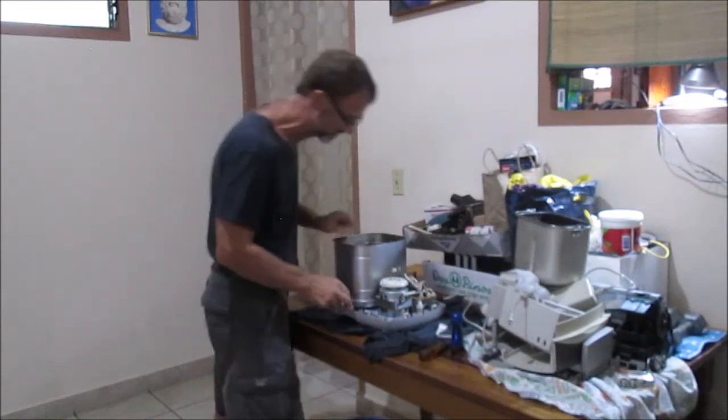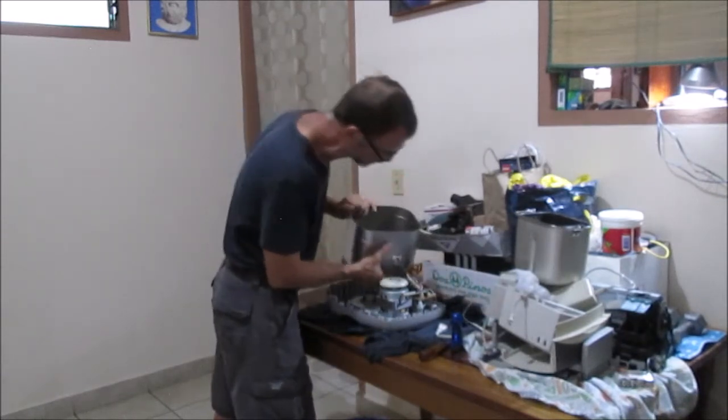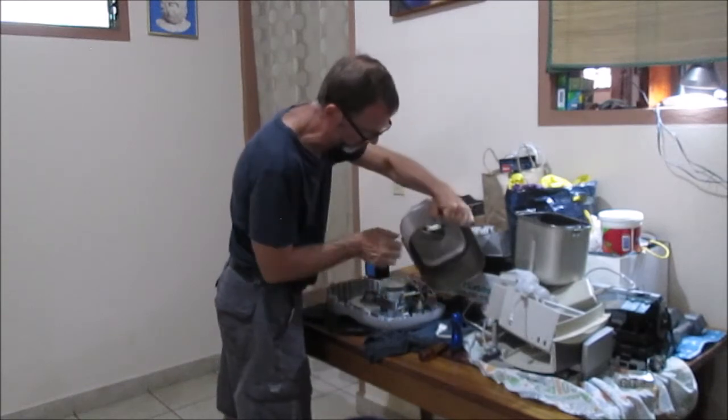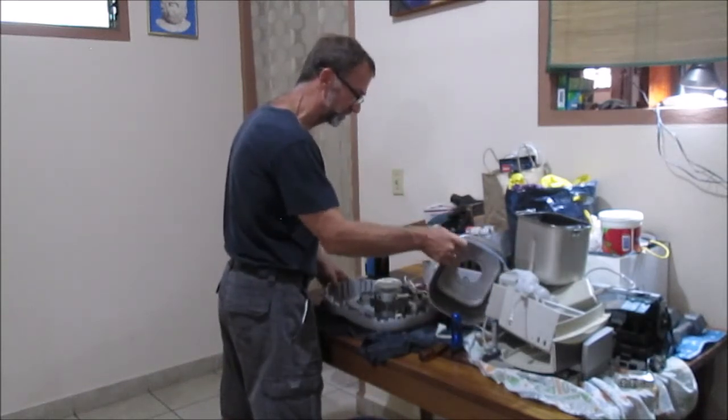This should come out at some point - there it goes. And so this is also - if I wanted to I could pull some wires, but I don't want to. I'm just going to put this over here like so.